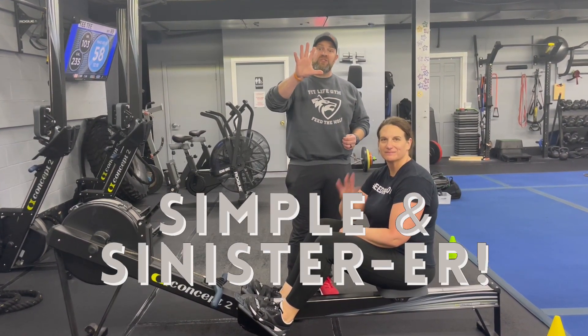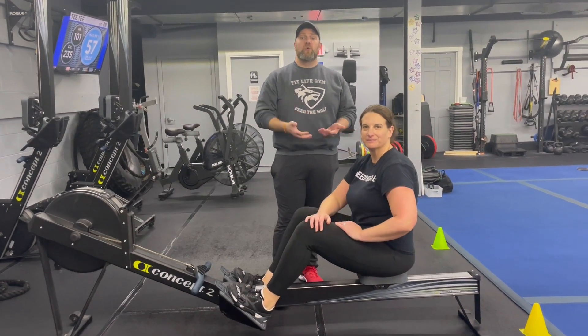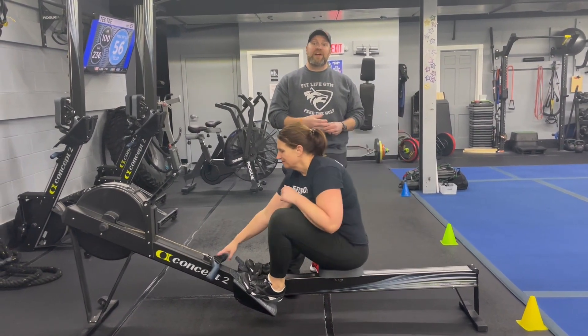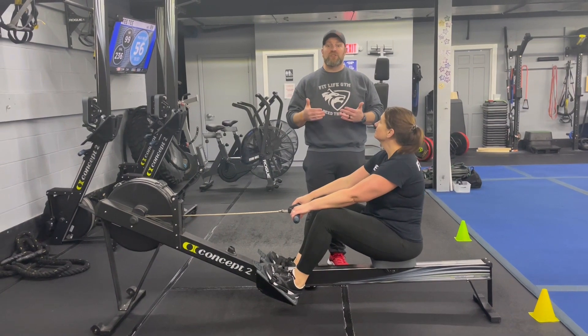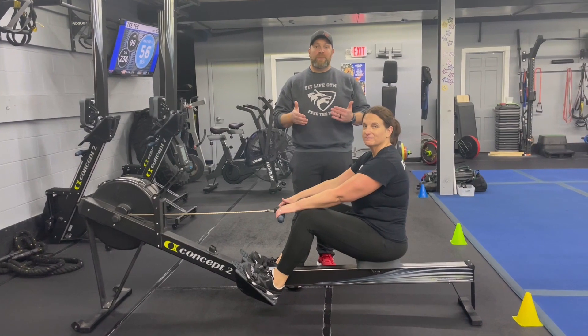For this workout we're gonna have five stations with one exercise in each station. It's gonna be 40 seconds of hard work and 20 seconds to rotate. We're gonna go around the room four times and we'll have a finisher for you at the end. Now 40 seconds is a good amount of time, so when we're working these I want you to focus on your form. Give yourself that time to work those quality reps — you don't have to rush here. Every rep should be a good rep today.